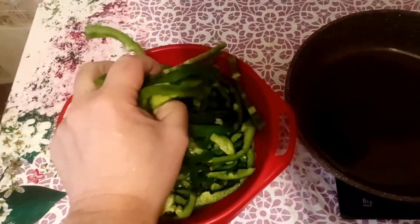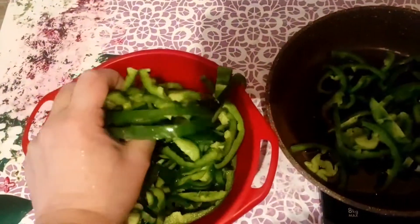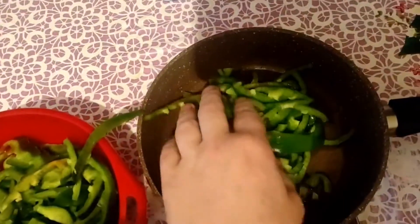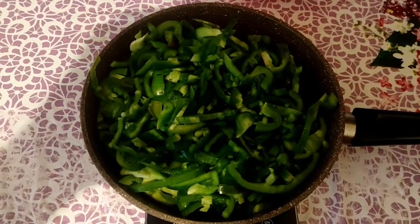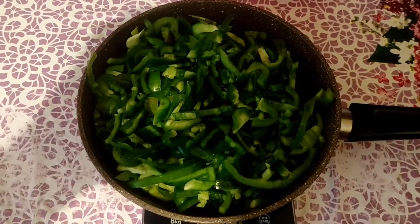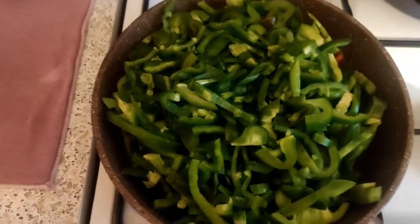Transfer the peppers to the skillet. Turn on the stove and fry the peppers at maximum power for about 3 to 5 minutes.